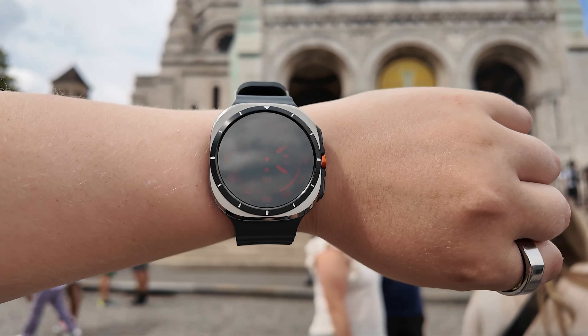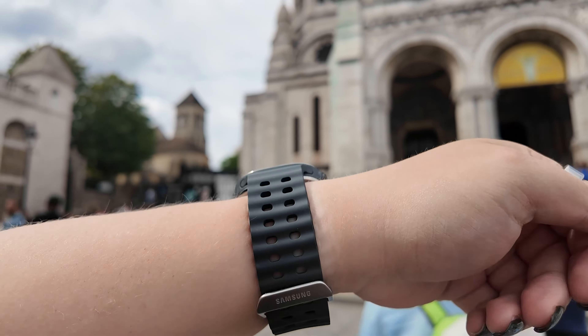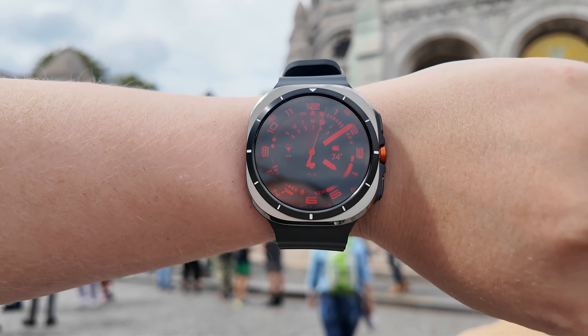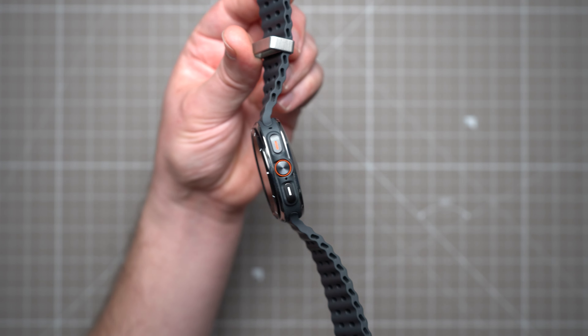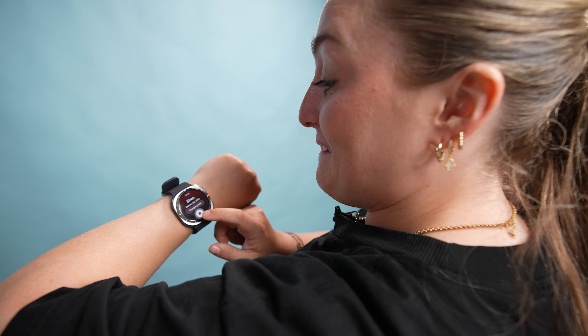The watches are meant to be worn with a collection of three new sporty straps, all interchangeable, of course. From a durability standpoint, which obviously matters a lot for a watch like this, it's meant to withstand harsh conditions under military-grade testing standards, and the aerospace-grade titanium is highly scratch-resistant, so you won't have to worry too much about roughing it up during your outdoor activities.